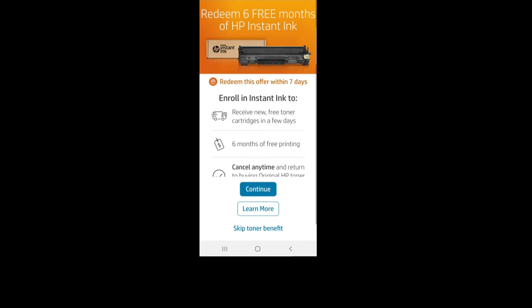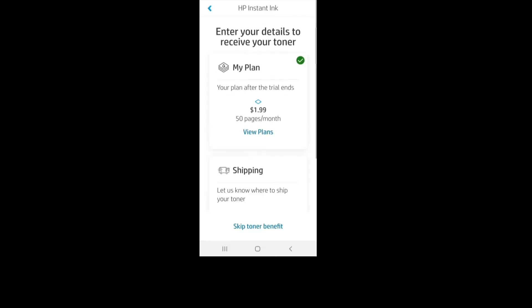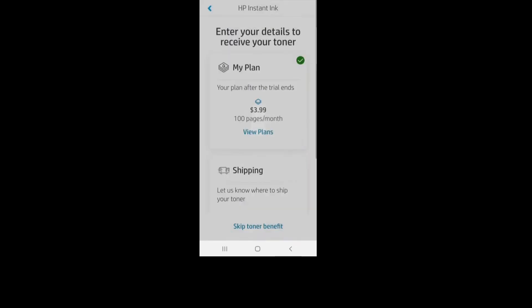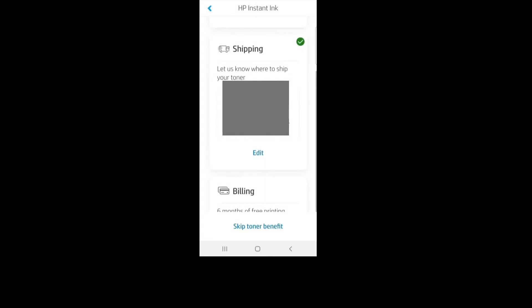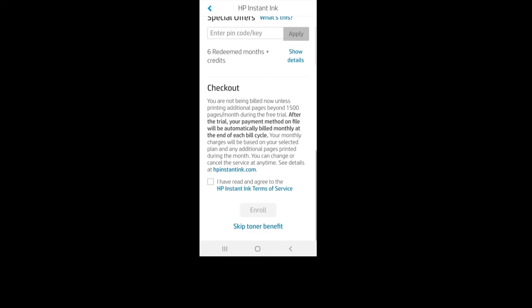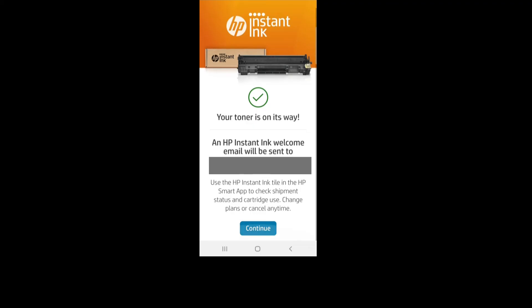Let's redeem 6 free months of Instant Ink. You can view plans to select the one most suitable for you. We'll select 100 pages per month. Once you've entered your shipping information, you can add billing to enjoy the 6 months of free printing. Select Enroll — your HP toner is on its way.